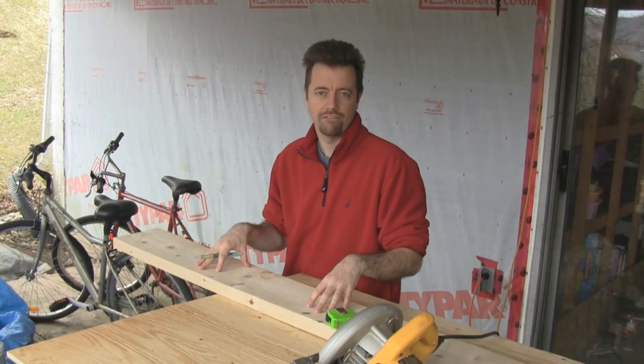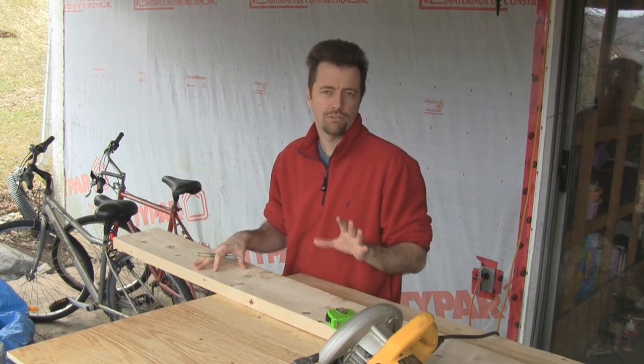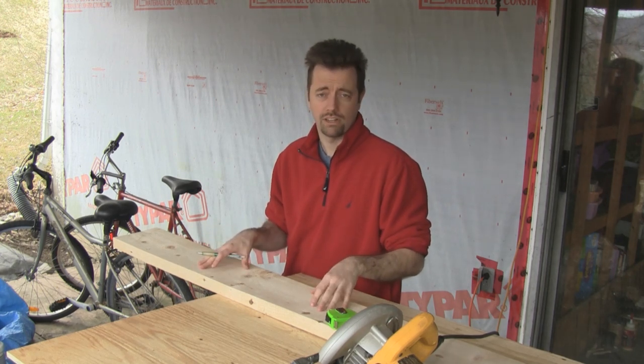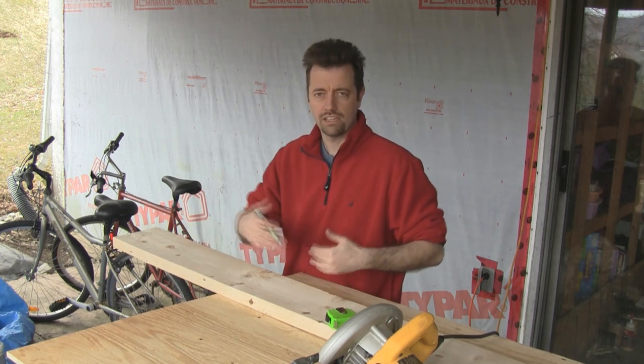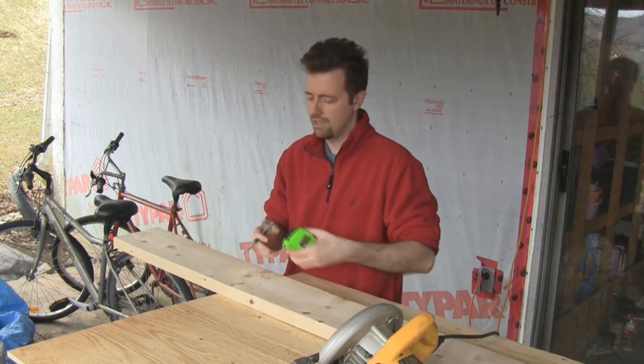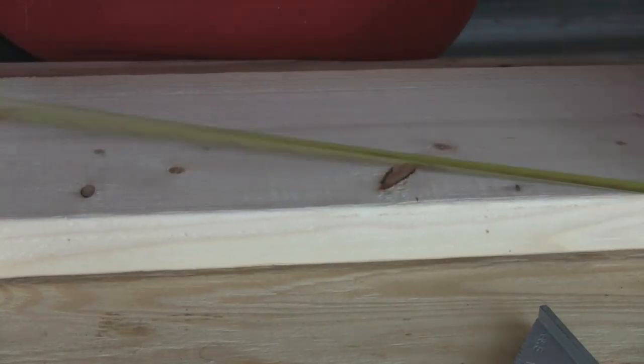I purchased four 2x8s, 8 feet long, for the frame of the bed and some of the pieces on the wall. I'm going to keep the two straightest ones for the long sides. First, I'm going to cut the two short sides. The short sides are the same width as the platform that we've already cut to the size of the mattress, so I'm going to measure out 38 1/2, mark my cut line, and then cut this piece.